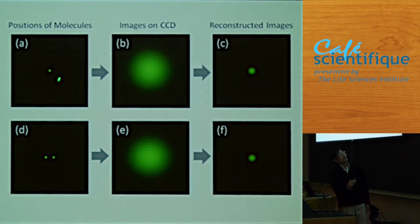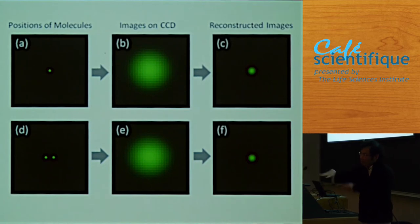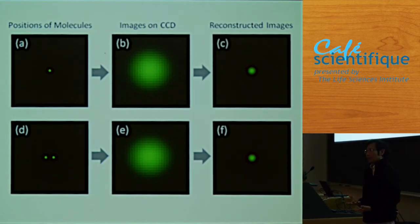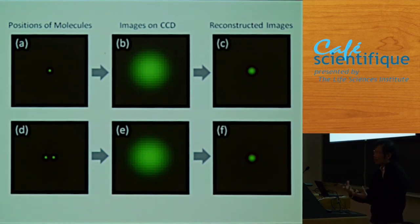A key limitation: if two molecules appear within 250 nanometers of each other, they appear as one dot on the camera — I'd wrongly think it's one molecule. So I can only image one molecule at a time within 250 nanometers. The trick is how to line up molecules one by one. After six years of development, people discovered that many dye molecules naturally blink — under intense laser light and certain conditions, they blink on and off very well.